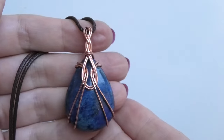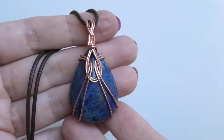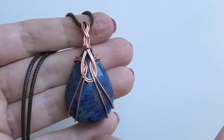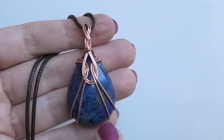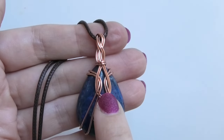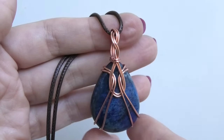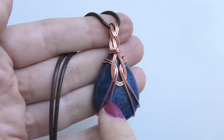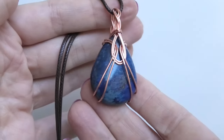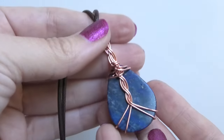Hi everybody, this is Oksana. This design is based on an old video I have where I did something similar but only used one wire. I was inspired by that design to spruce it up a little bit, and this time I'm going to use two wires — it gives a different look that I think is really interesting and cool.